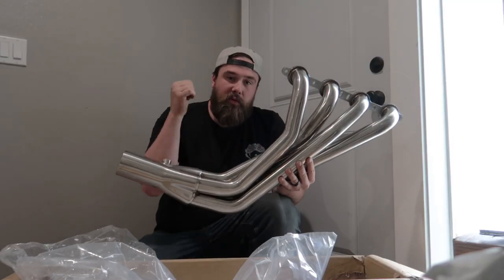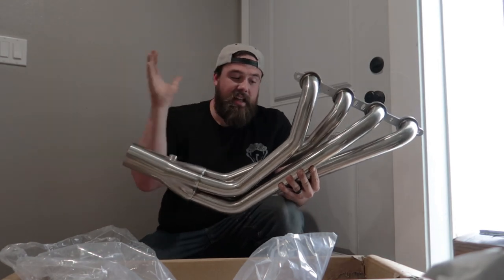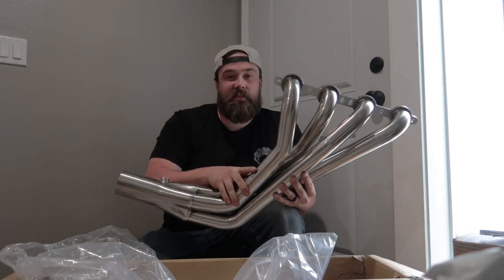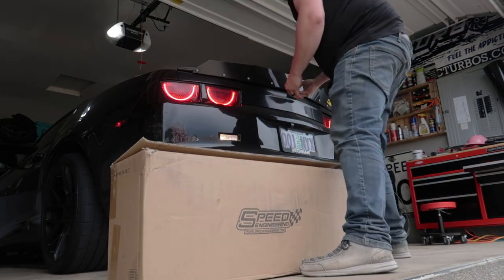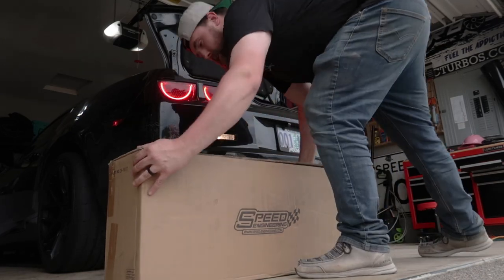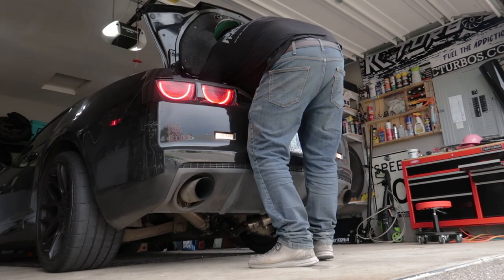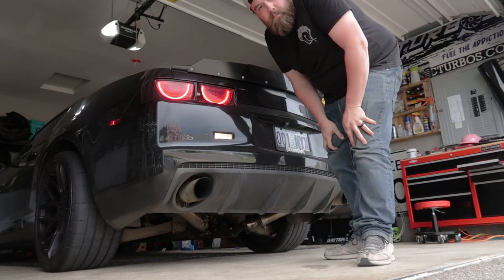Let's go ahead and package this back up and throw these in the trunk of the car. I'll give you a cold start of the existing exhaust, these will go get installed, and then when these are on we're going to have some fun. Perfect fit.